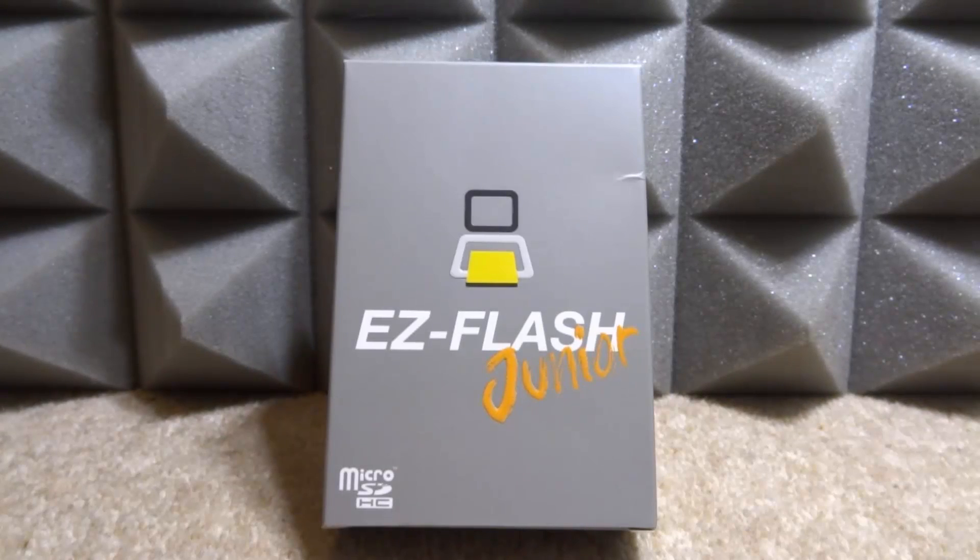What is up guys, Tech James here. In this video we will be taking a look at the new EasyFlash Junior. This is a pretty cool cartridge that lets you connect your own SD card and play Game Boy Color and original Game Boy ROMs. This thing works on the original Game Boy, Game Boy Color, Game Boy Advance, and the Game Boy Advance SP.